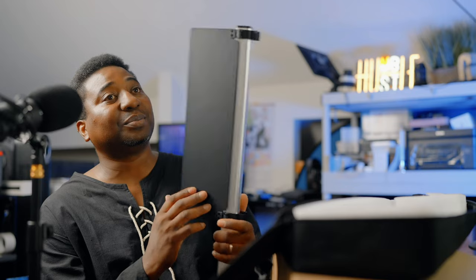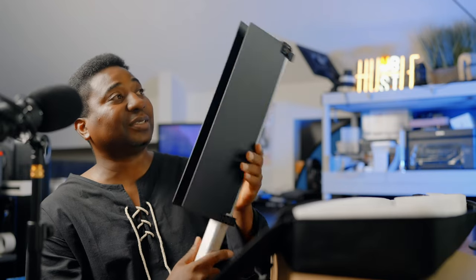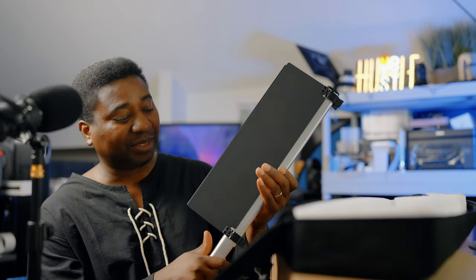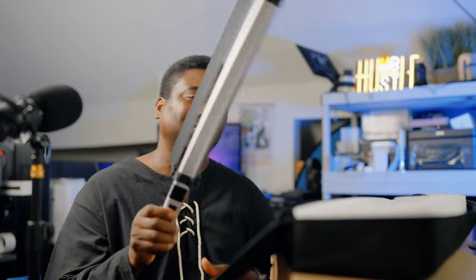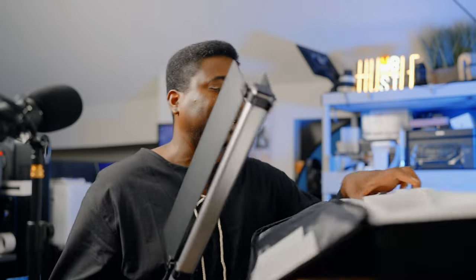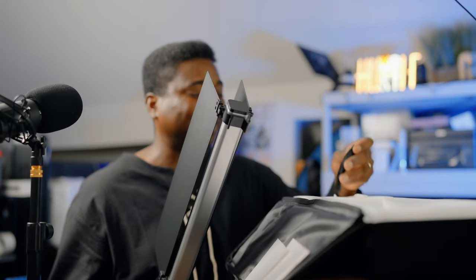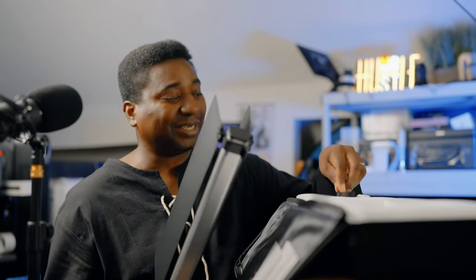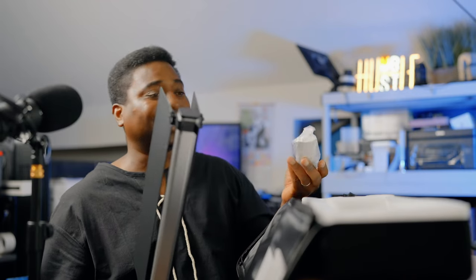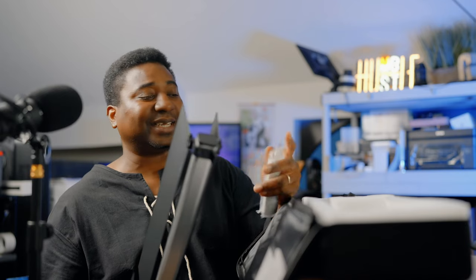I have some set tips and production on-location hacks to share in upcoming videos. Right now we're covering more accessories while we get ready. When we switch to behind-the-scenes and actual field work, we'll get into the real stuff. Subscribe so you don't miss any of it.